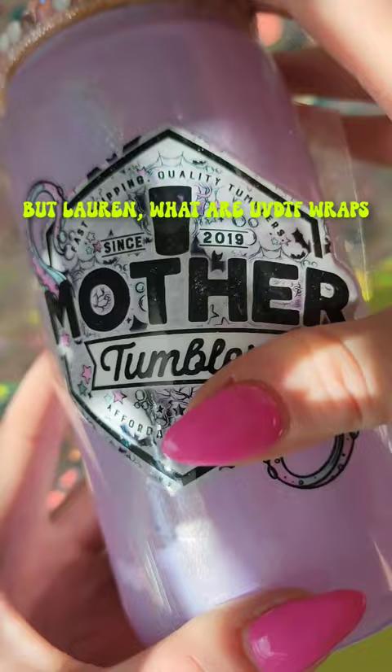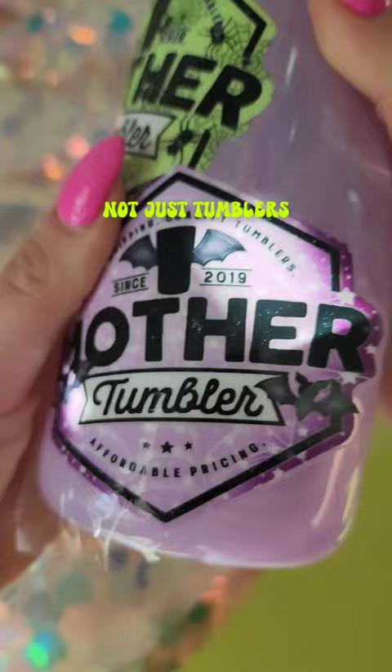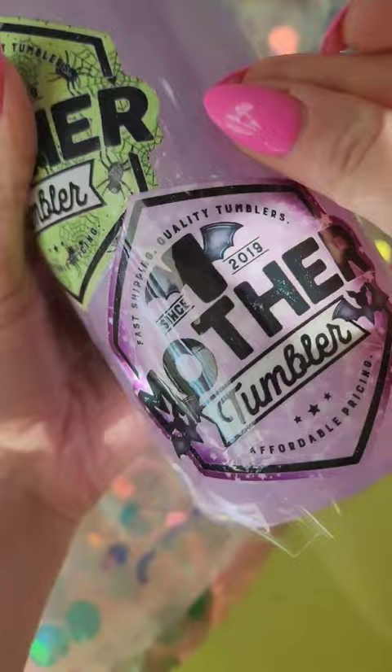They are scratch resistant permanent decals that you can put on a variety of surfaces, not just tumblers. My favorite part about these decals is that they do not need to be sealed, so you can use these as the very last step in your tumbler making journey.